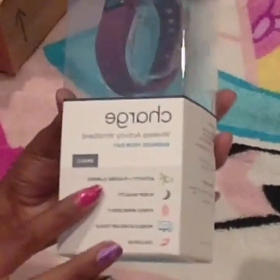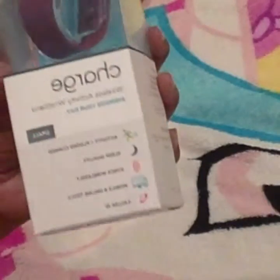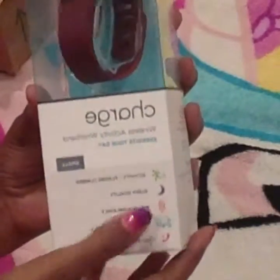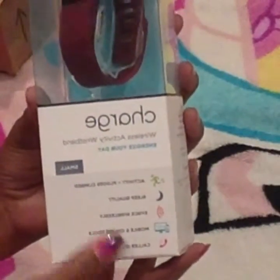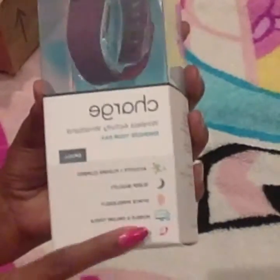It says Fitbit - I'm not sure if it's going to be mirrored or not, probably is. You can do how many activities - it can tell you all your activities, how many floors you went up, sleep quality. You can sync it to your phone, mobile and online tools, and you can also do caller ID.